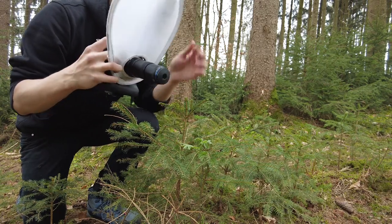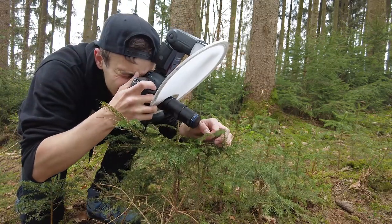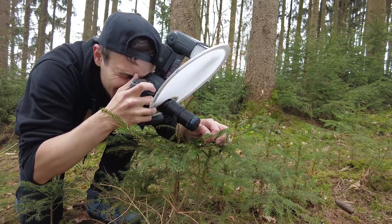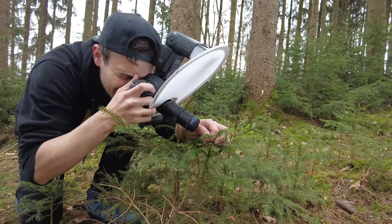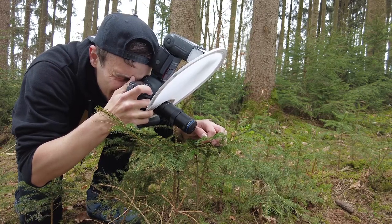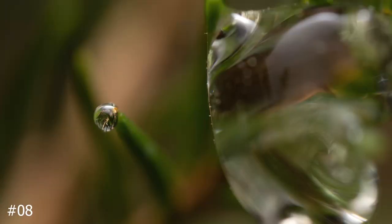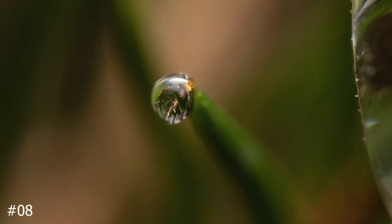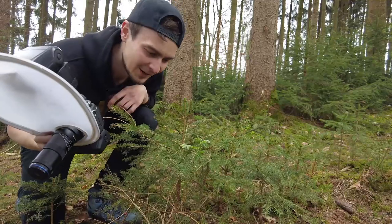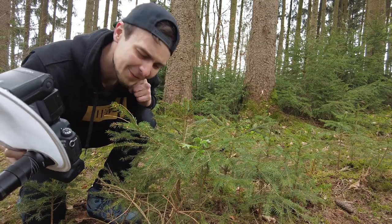Now let's zoom all the way to 5x, dial down the flash power, and here we go. It's already getting a lot harder to focus. Now at 5x magnification I'm realizing there are actually two drops — one of which is very tiny and definitely not easy to focus on — so we're going to take a few shots to make sure we get focus just perfect. You can see the pine needles refracted in that little ball of sap, and I really love the outcome of those images.